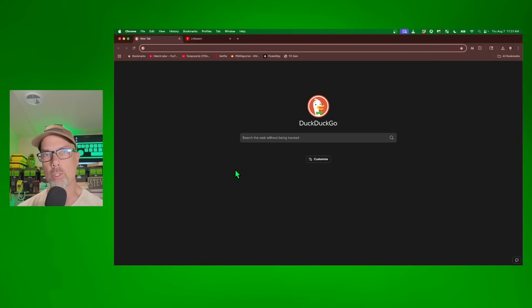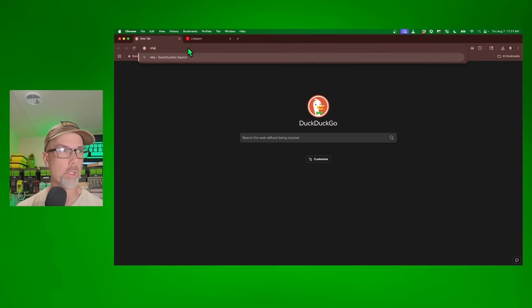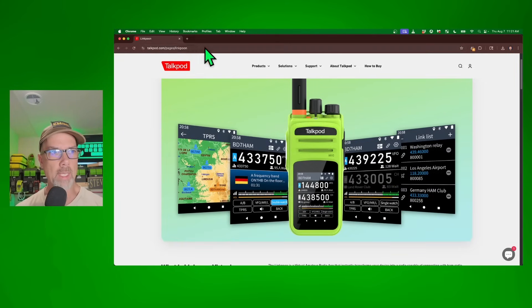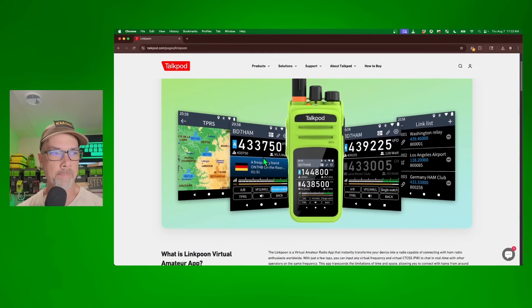This is where it gets interesting. I want to try out the LinkPoon software, try out the vham.net shown in the radio. vham.net takes me right to talkpod.com/pages/LinkPoon. The first time I tried it, it didn't work — if it doesn't work for you, just try again, which is kind of like ham radio anyway. There is a bunch of information on their website. They have TPRS — a similar service to APRS, but not APRS. You can talk to different talk groups and see where people are, see what the link list is for where you're linked. Website looks pretty good.